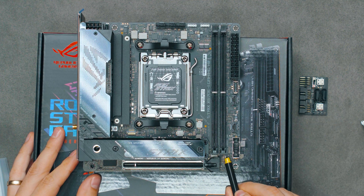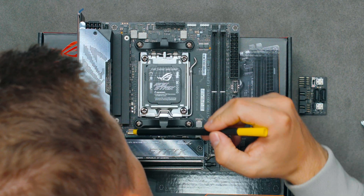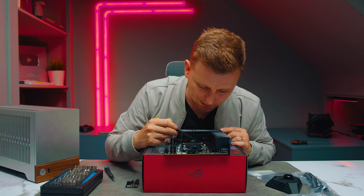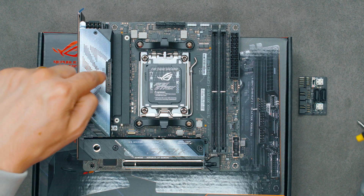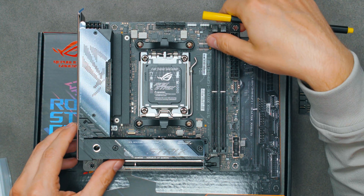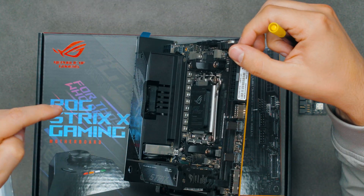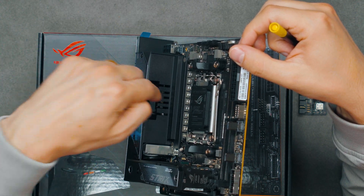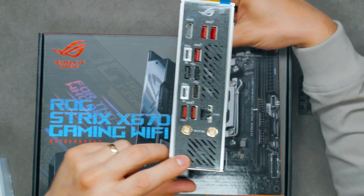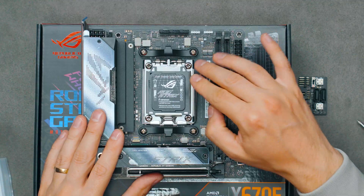These two headers here — one is a power button and the other is a temperature sensor. There is one more header down there that looks like it's for a ribbon cable and I have no idea what that one is for. There is also an M.2 fan and a chipset fan header. The chipset fan blows down through the heatsink and out from the back, and the M.2 fan takes air in and blows it the other way.